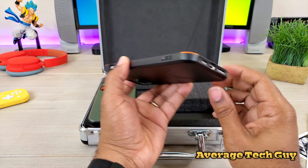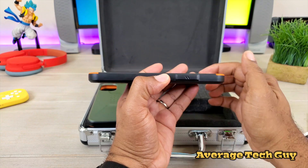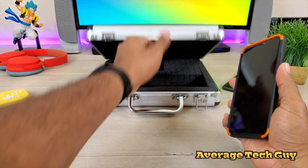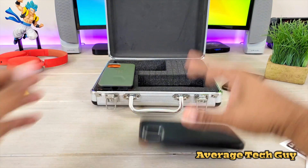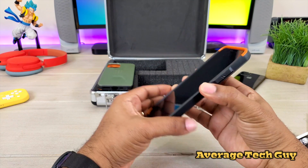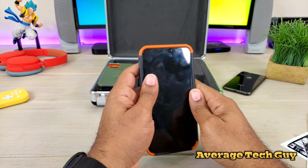You got your UAG branding right there on the side. You get the nice raised sides, the nice raised bezel all the way around. So when you drop that thing, it's not going to touch that screen. You got nice raised edges that are going to protect that glass, and a nice raised back that's going to protect that camera.